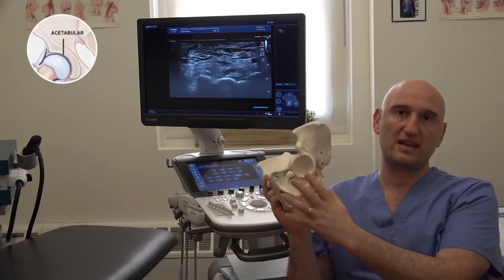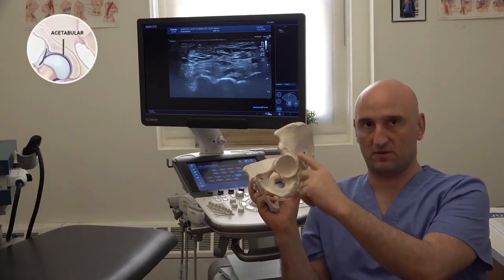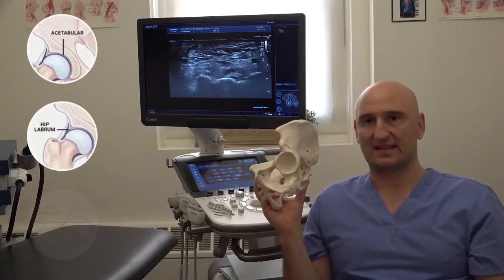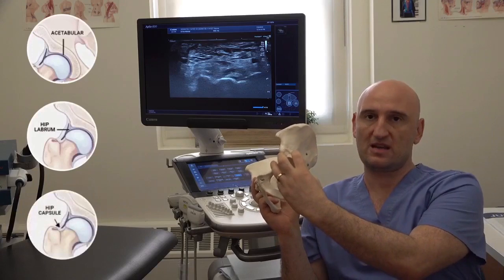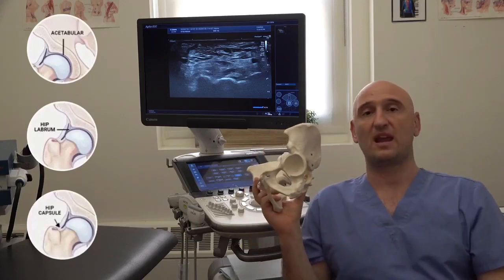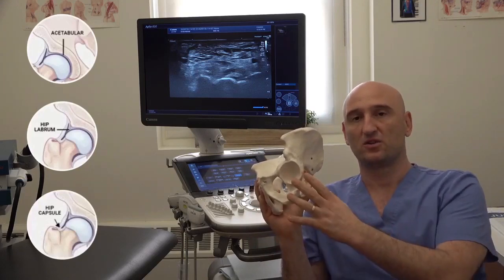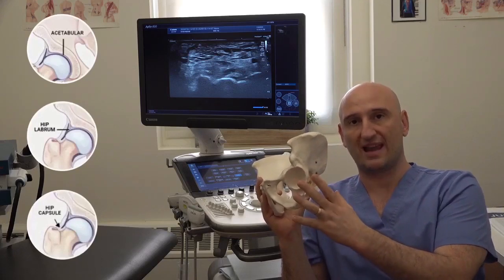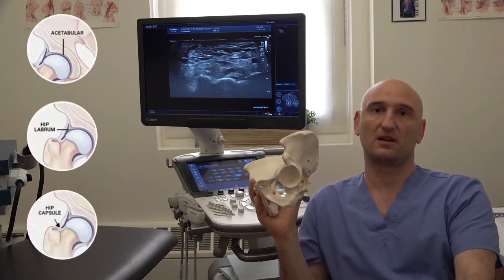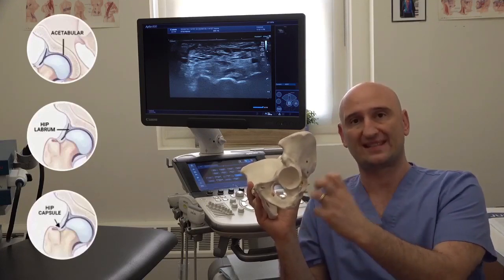The hip joint is really unique. It has this deep surface and it's really nicely fitted with the head of the femur. There is a labrum — a fibrocartilage tissue that seals the joint — and all of that is encapsulated. There's a joint capsule with a very interesting ligamentous system inside. This whole anatomy together creates a very unique situation, not present anywhere else, which creates a negative pressure inside the joint. That negative pressure is another important stabilization mechanism for the hip, along with musculoligamentous support, the capsule, and the labrum.